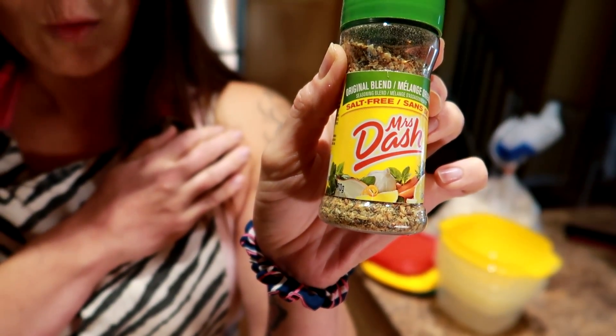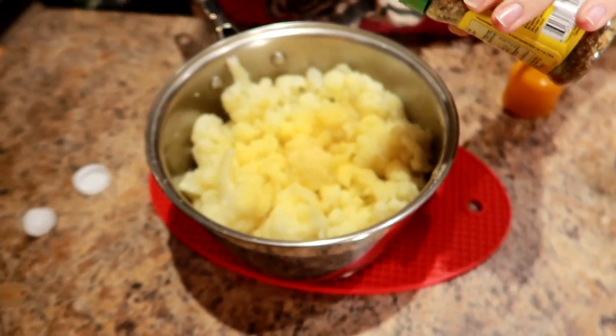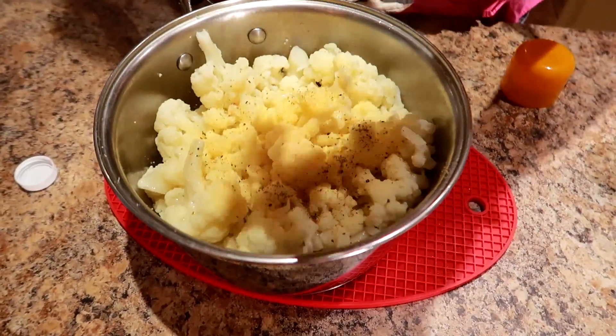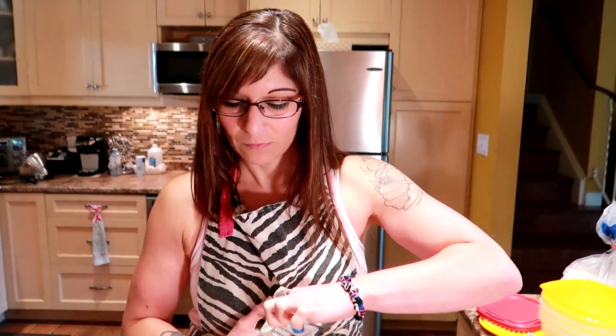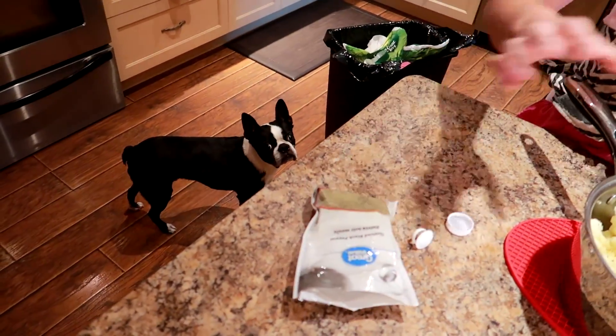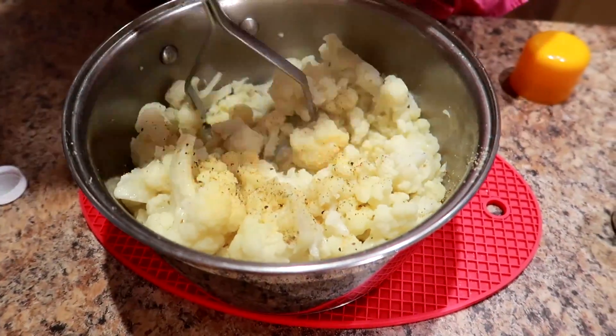This is the Alight Original Blend Mrs. Dash — going on. And a pinch of pepper, just a little pinch. Now we are going to mash it all together.